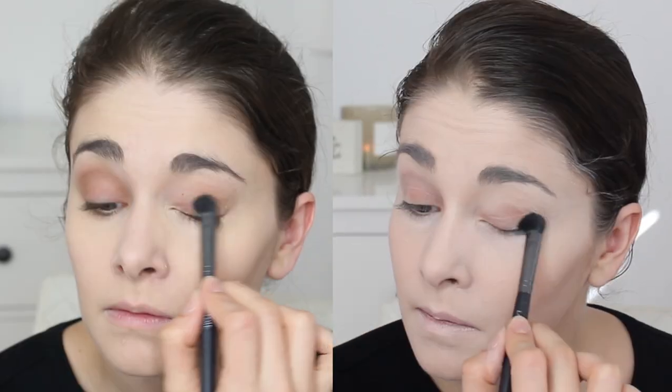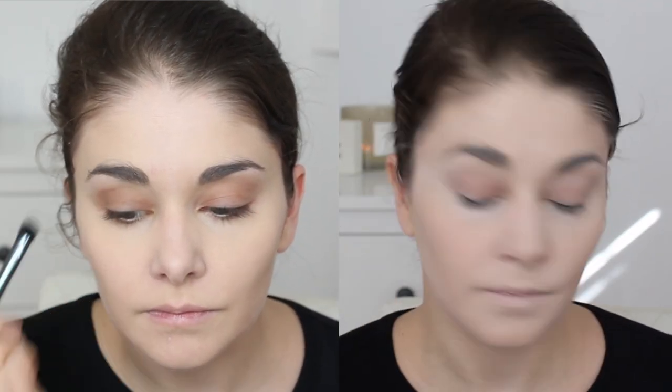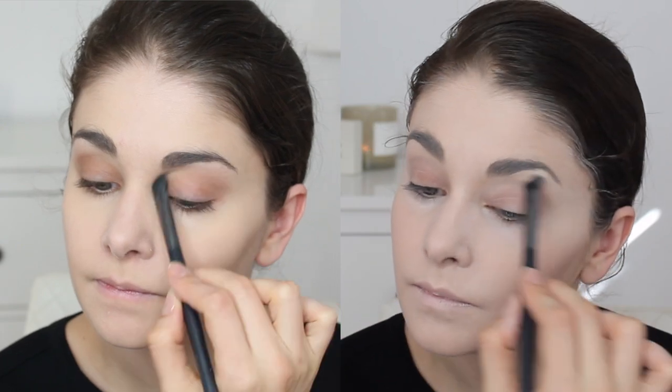For both looks I'm gonna start with a matte brown shadow all over the lid — this is a nice base for any look — and then a white shadow into the brow bone to keep that eye nice and open. For the advanced look, if you want to get a little deeper, I'm just gonna start shading with a dark brown shade on the outside, in the corner, and in the crease to give some depth.